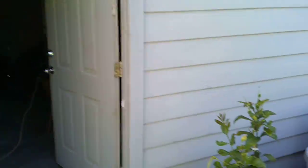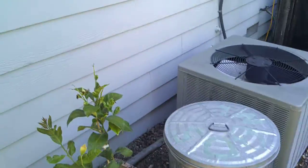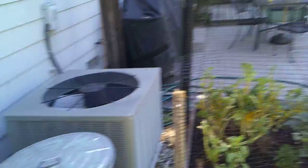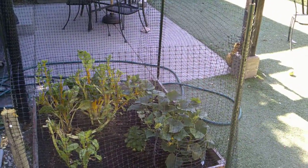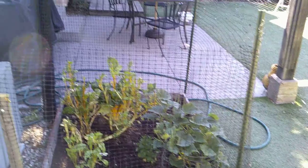Obviously over here we have our dwarf lemon tree — I'm not sure if that's going to grow. Then we have our Swiss chard that we cropped off. We have some mint, some pickling cucumber, regular cucumber, and bell pepper. We'll see if it ever comes to fruition.